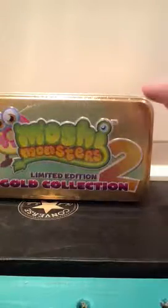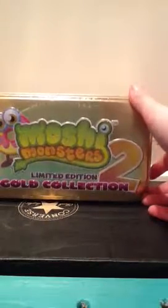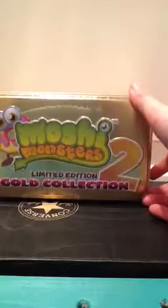Hi everybody, Sarah again and I've got Moshy Monster Limited Edition Gold Collection Series 2 Moshy Monsters. So let's get it opened up.